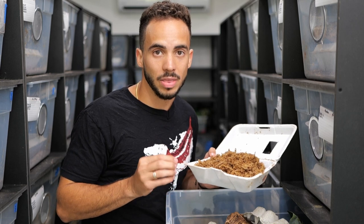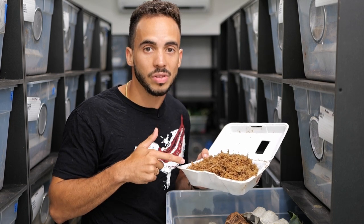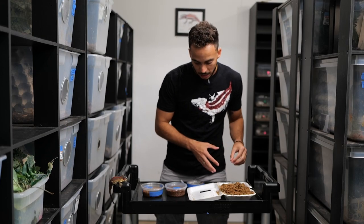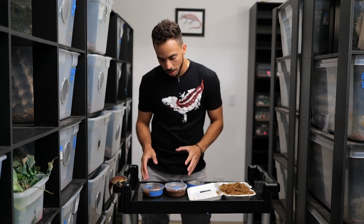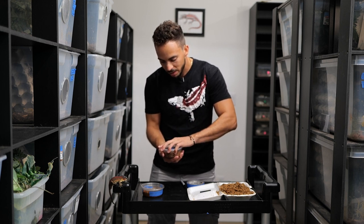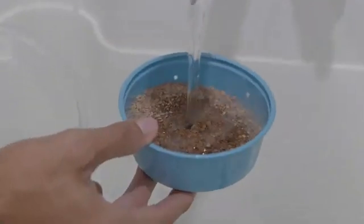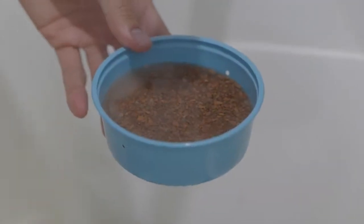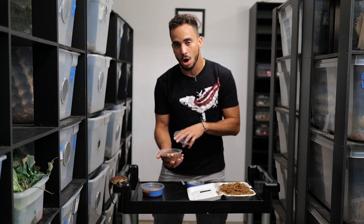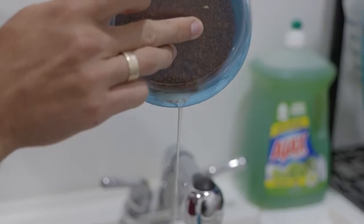We like to incubate eggs at about 75 degrees, which is also how we keep the gargoyle geckos. We transfer the eggs to deli cups using a substrate called Repashy Super Hatch. When you add water to it, you can see a color change indicating it's moist and ready for eggs. We add water, wait about five minutes, soak it, then drain all the water out because these rocks retain that moisture.